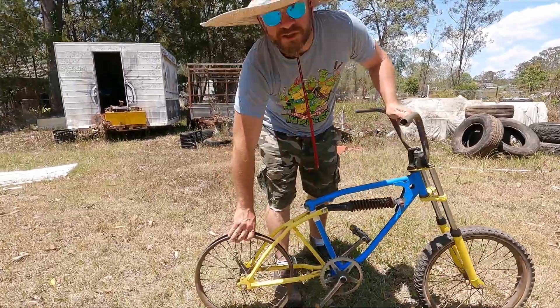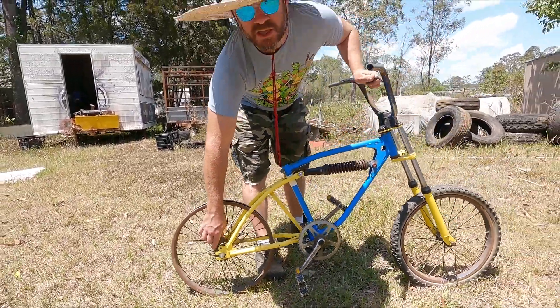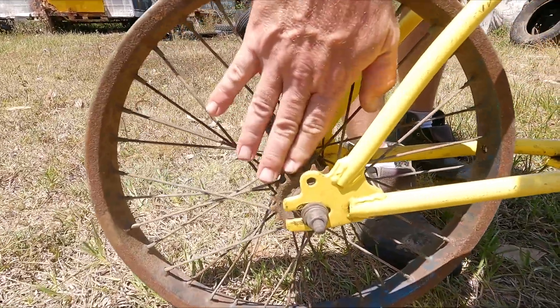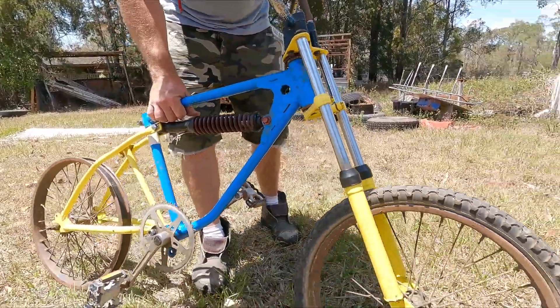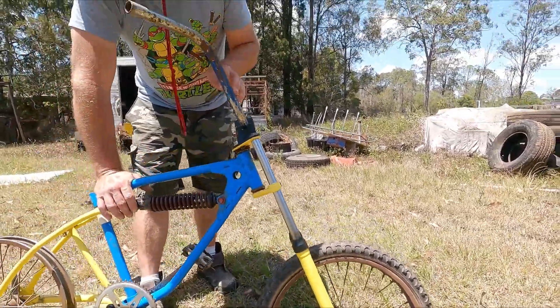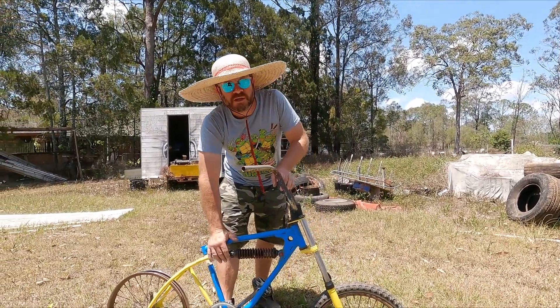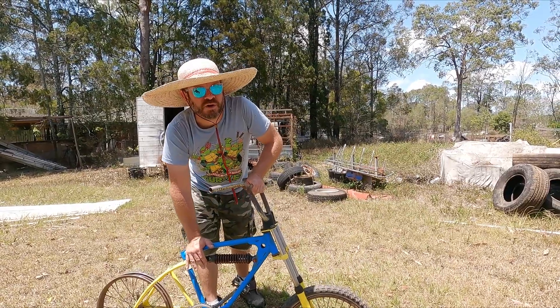Like all BMX bikes, it has a 20-inch wheel, and of course BMX bikes had a single gear — they weren't really geared bikes, just single speed. I'm going to be selling this for around $300 asking price, and I think it's surely worth at least $250.